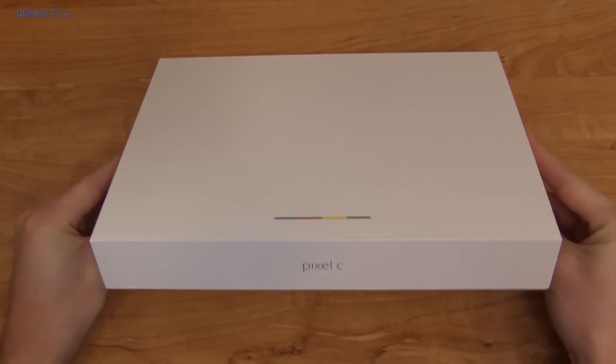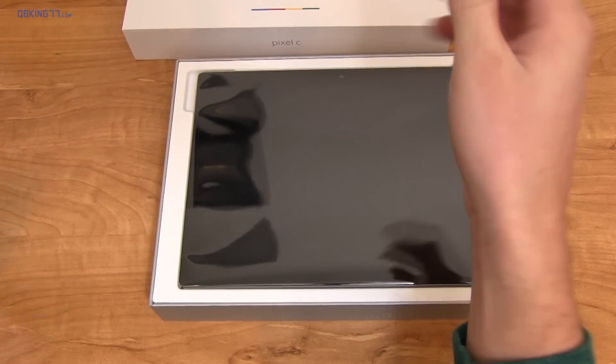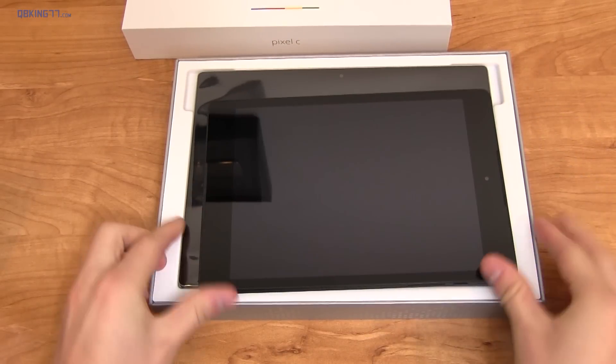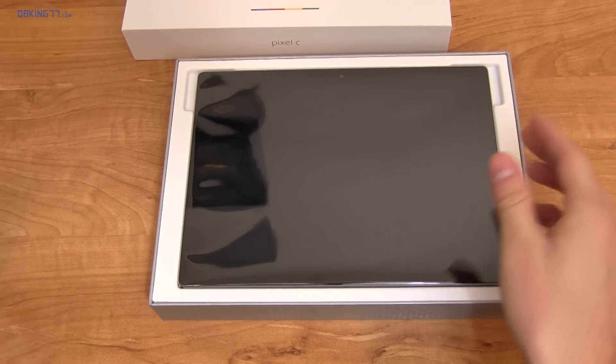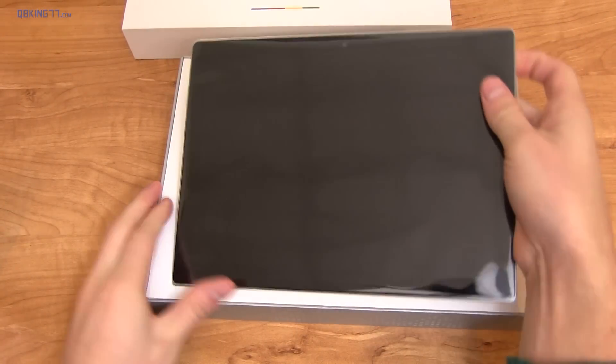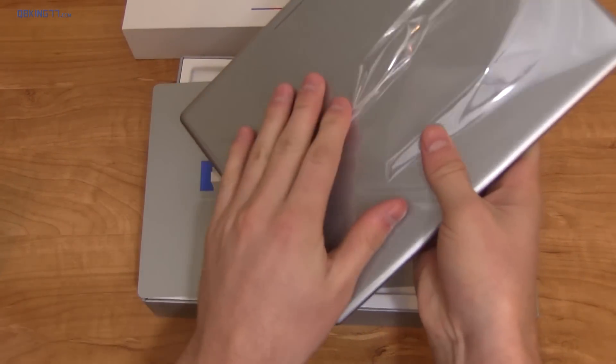The Pixel C has a 10.2 inch display, which is a little bit larger than their last tablet which was 9 inches. To give you an idea of the form factor difference, I'm just going to drop this right away. Here is the Pixel C — it has some wrapping on it, let's go ahead and take that off really quick.